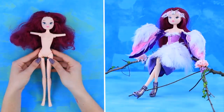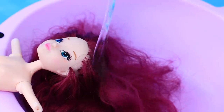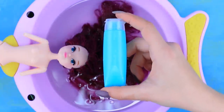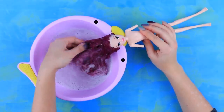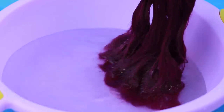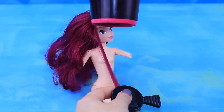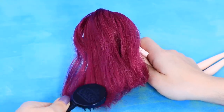And this doll will be a magical bird! First of all, untangle the hair. Pour hot water onto it and apply your favorite hair conditioner. Rinse it well, remove the water, and blow dry it. Cut off the split ends — the hair looks so well-groomed!